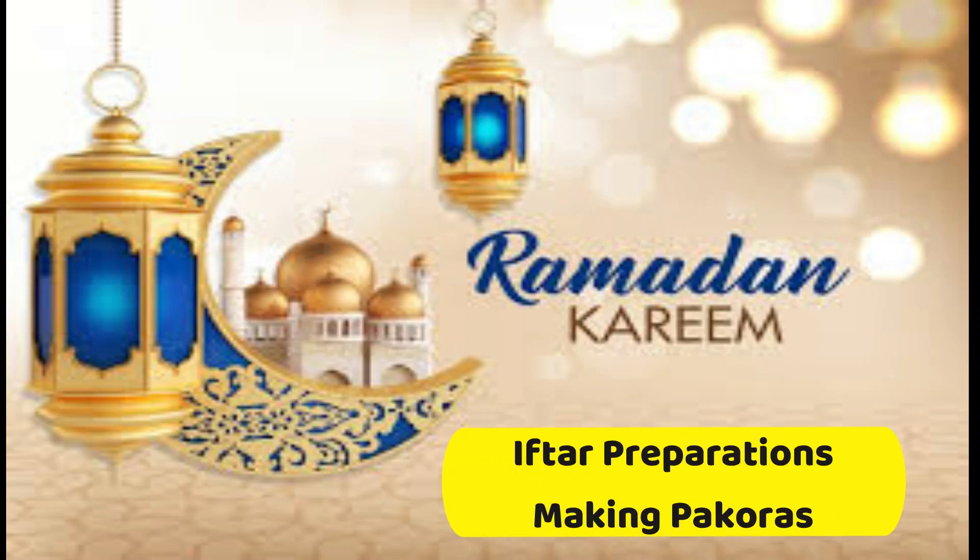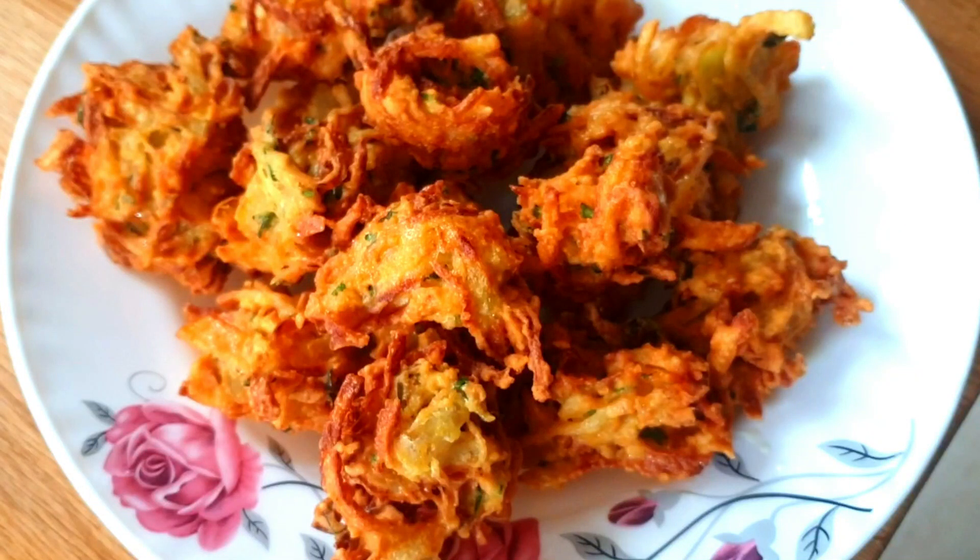Ramadan Mubarak viewers. I'll be sharing some ingredients and how to make tasty pakoras.